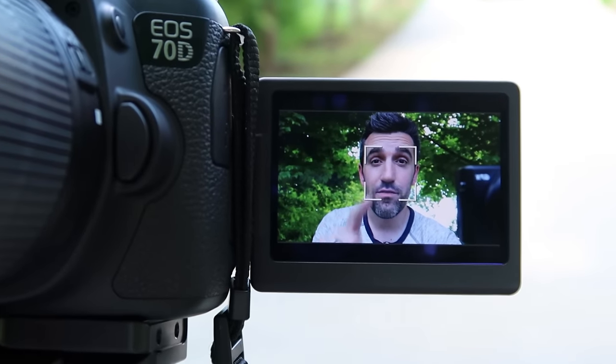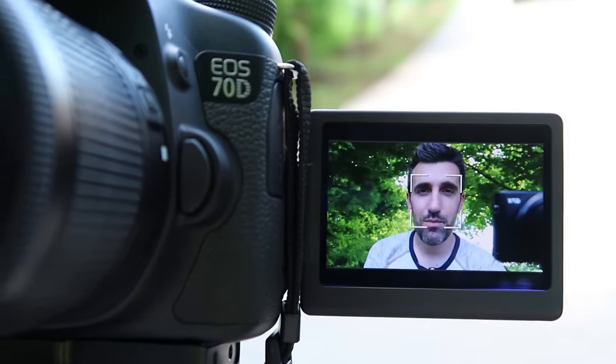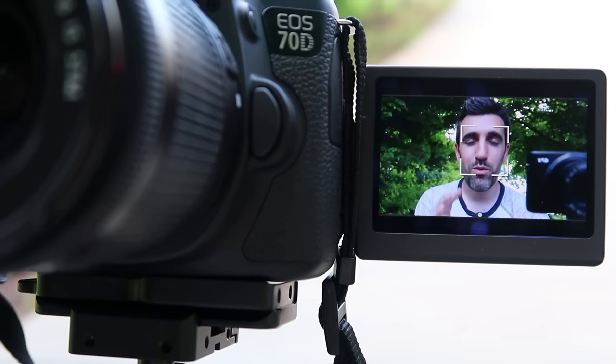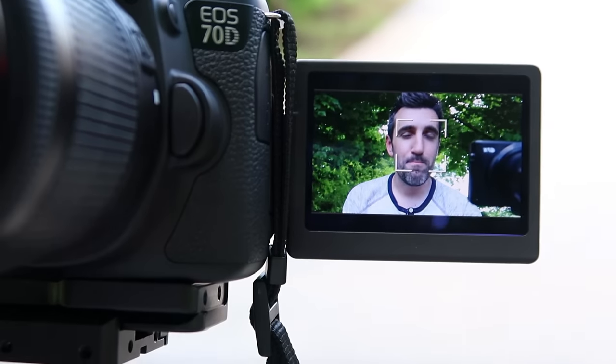I want to give you guys a live view of what I'm looking at here. Right now I have this camera set to auto white balance. I'm under some shade, some cloud cover, and the camera is doing its best job, but my skin tones just don't look right — everything has this cool blue hue to them.